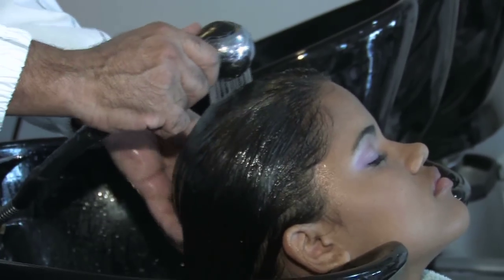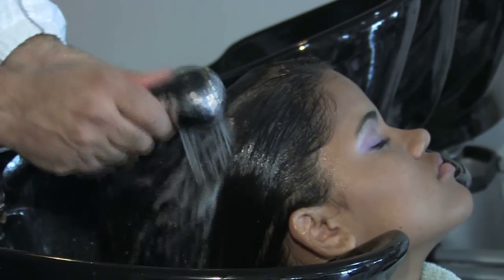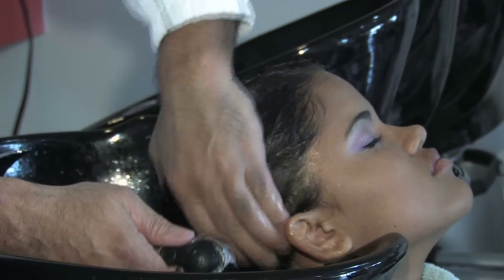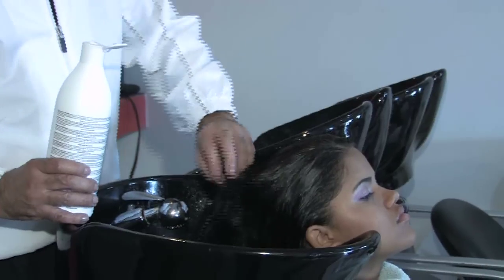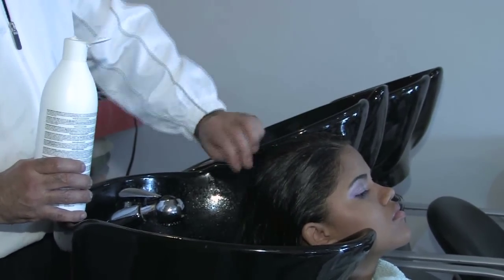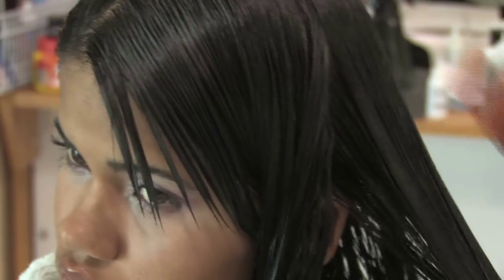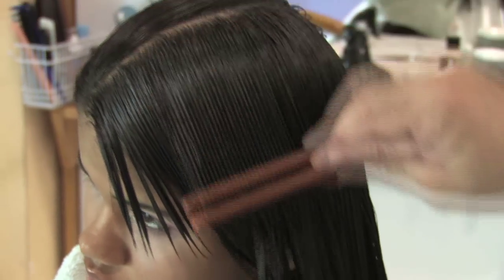We're now going to rinse the hair with warm water. Remove protective gloves to ensure the hair is thoroughly rinsed. We will rinse for 5 to 8 minutes. Do not shampoo hair. Now we proceed on applying conditioner. Look how shiny and manageable this hair is. We still have to neutralize this hair but it is now much easier to brush.